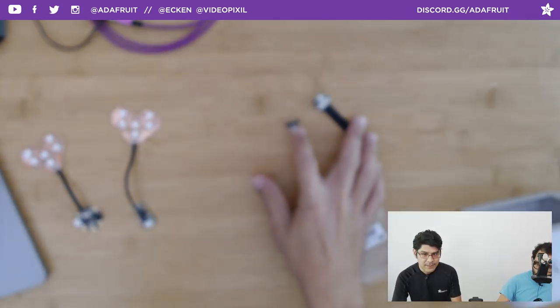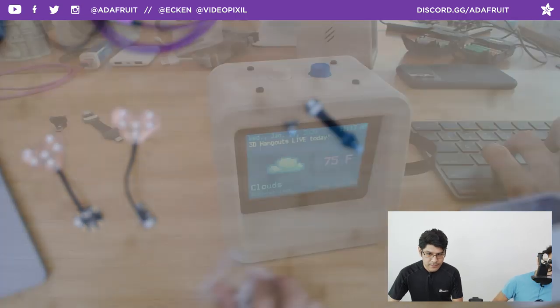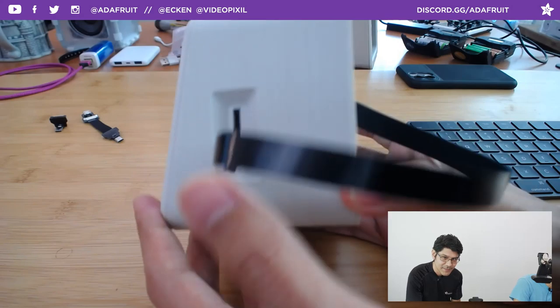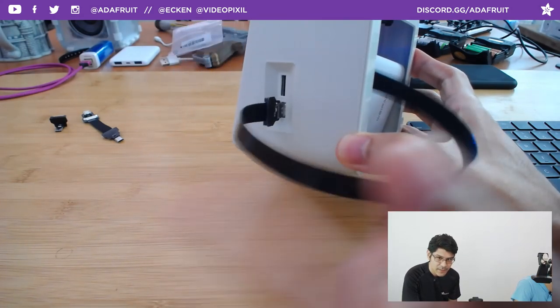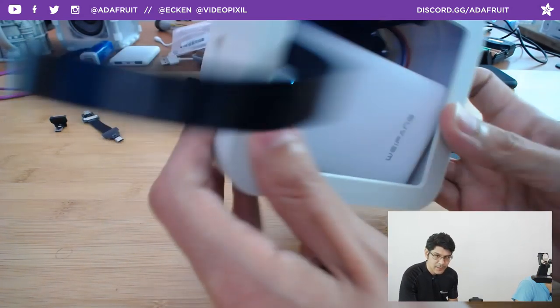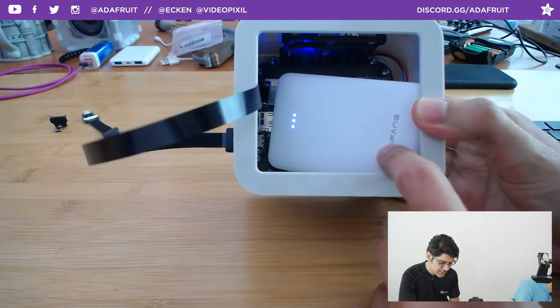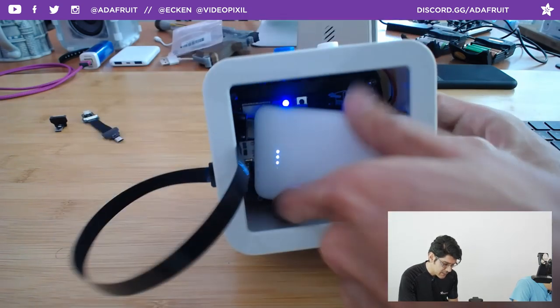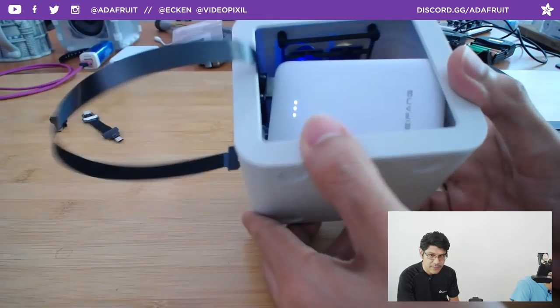We have one USB-C connector, which I'm using right now — there are only about two left in stock, so grab yours soon. It's super thin and works really well. I have a big battery in the back here, though I recommend plugging this into a wall adapter or your computer for regular use.